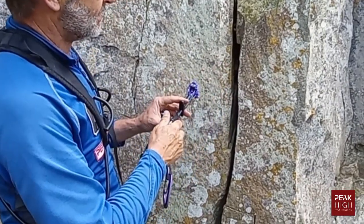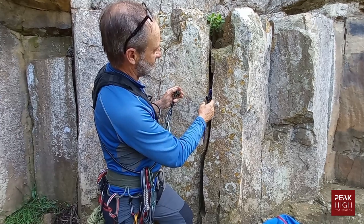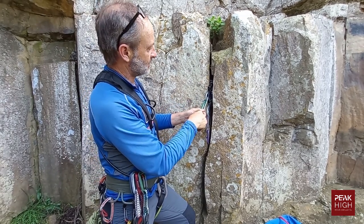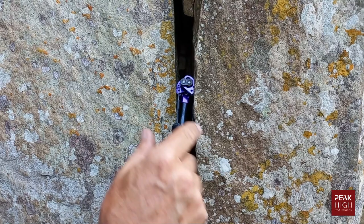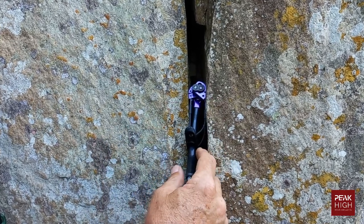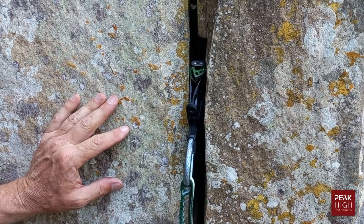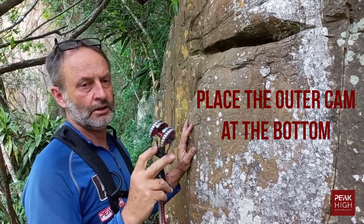Looking at this parallel crack, it will take both these cam sizes. Placing the blue one gives a reasonable placement; placing the green one would be preferable because the cams are probably at their optimal holding capacity. On this cam here, the cams are getting to the point where you should perhaps go for a larger size. The next cam placement shows cams at optimal sizing — that is a very safe cam placement.